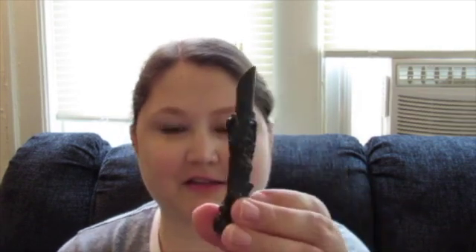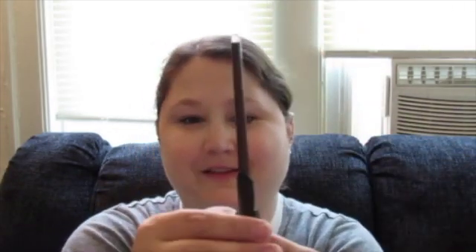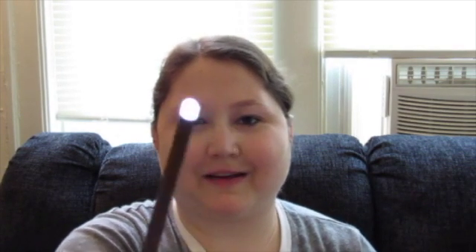It's actually a lot bigger than I thought it was going to be, which is really cool. It comes in two parts — you have the wand and then the stand. And then you just turn it and it lights up.